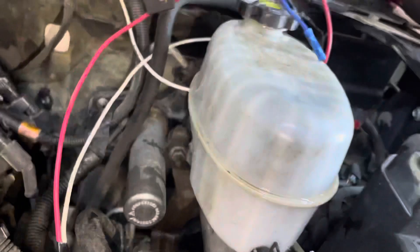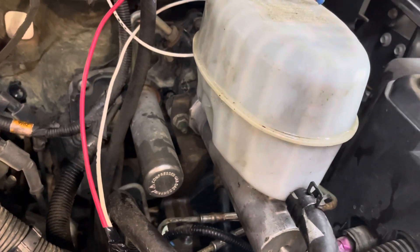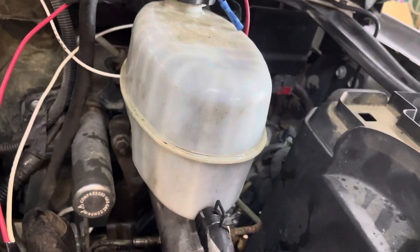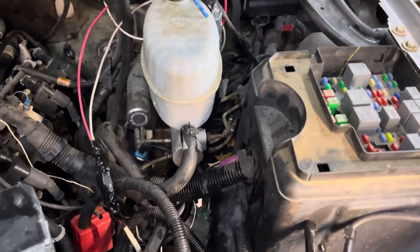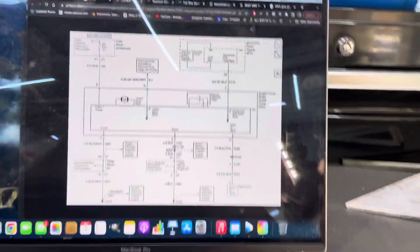I'm not quite sure because I have a Duramax and an HD that have that without this, and maybe I could just swap it out and wouldn't have to go through all this, but I'm actually short on time and it's a little unsafe. So what I figured out is I looked at the schematics.